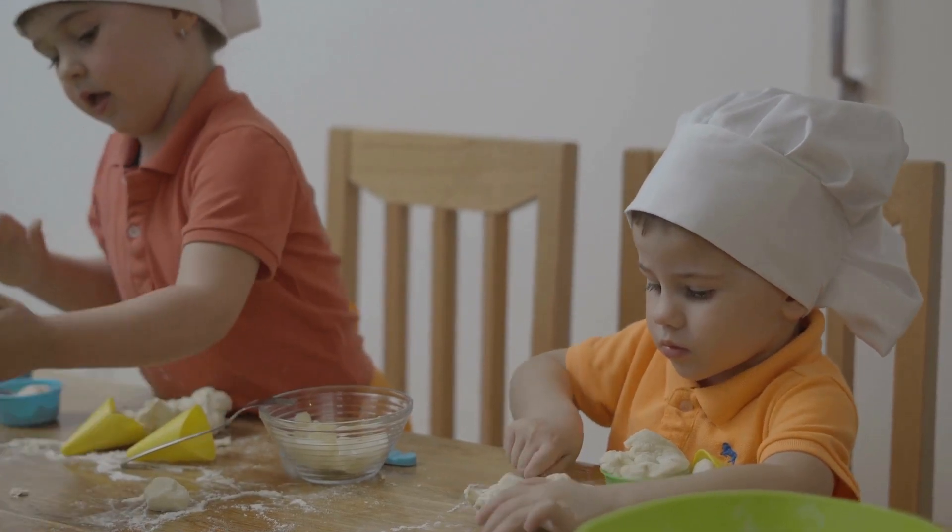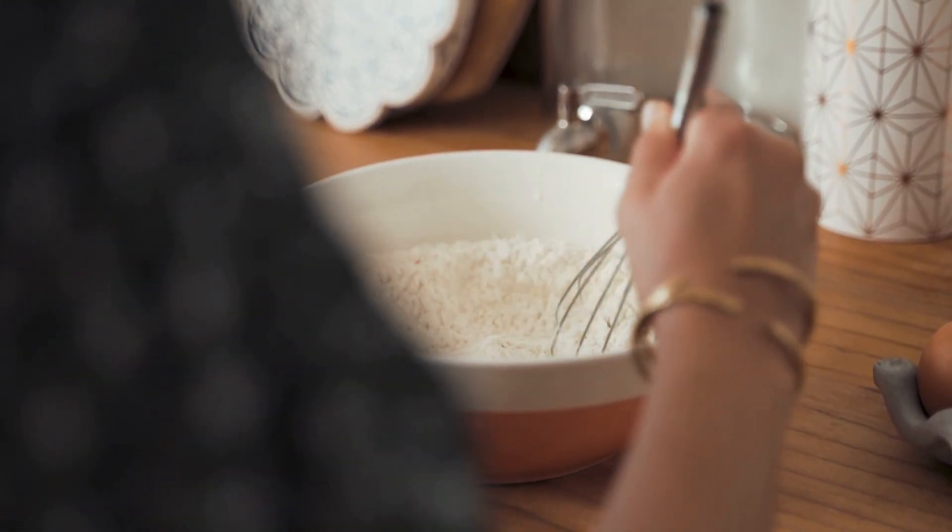The mat is perfect for baking macarons, but it can also be used for baking cookies, pastries, and other sweet treats. Its design ensures that the baked goods come out evenly cooked and perfectly shaped.